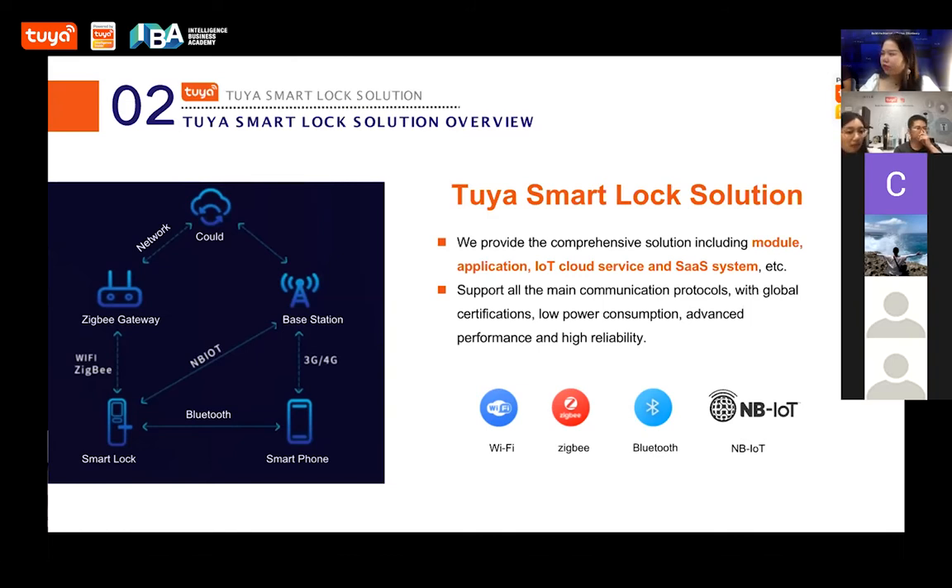Which one is more reliable? Both have standard encryption, so all are safe and stable. Bluetooth is easier if you don't have a hub — you can still control it locally. For remote control, you need to buy a ZigBee gateway or Bluetooth gateway. If you just want to control the smart lock within about 10 meters, you can use Bluetooth to unlock and get notifications. Our manufacturers are developing products with ZigBee gateway or Bluetooth gateway. We have many choices for smart locks.